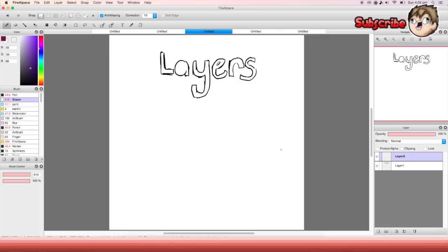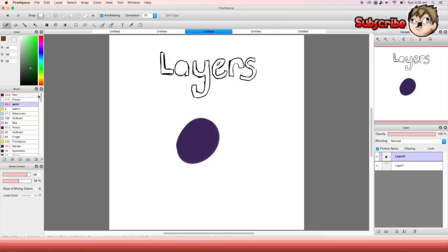Down here — I'll make a new layer and draw a little purple ball. This thing is 'project alpha.' If you put like a layer and then click the tick on that and then select another color, it will allow you to draw only where you already drew. It's kind of cool because if you want to change the color of your lineart, it makes it easy.